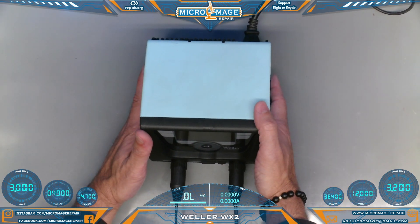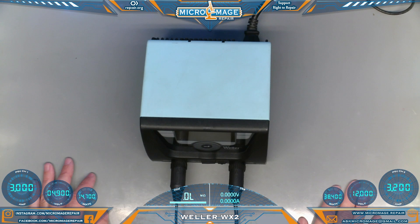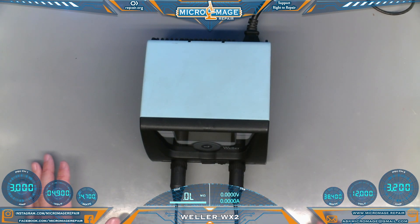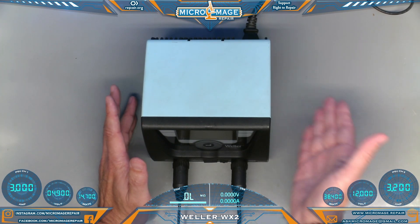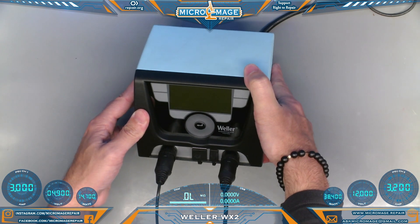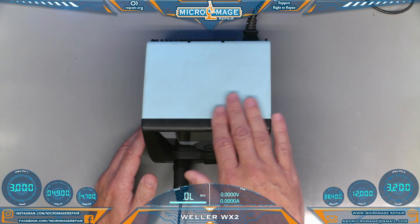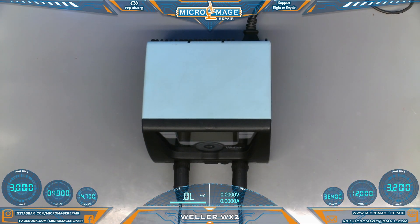These features have become available on very affordable units. These units were not extremely affordable, but compared to something like a JBC they were. When I bought these I was looking for something in between a Hakko, which I had no desire to buy, and a JBC, which I couldn't afford. I settled on these Wellers, and it's a fairly common iron with a lot of repair techs. Weller has come out with a new version of the WX, and I'm doing the review on this one because I think at some point these will come available at a more reasonable price. If you see one on the used market I highly recommend you grab one.